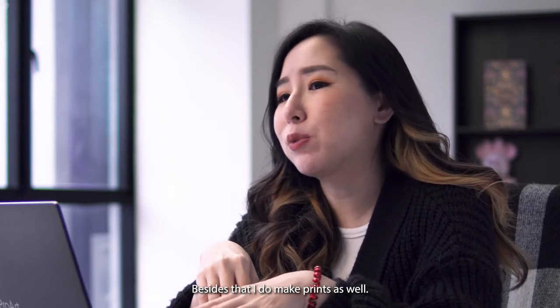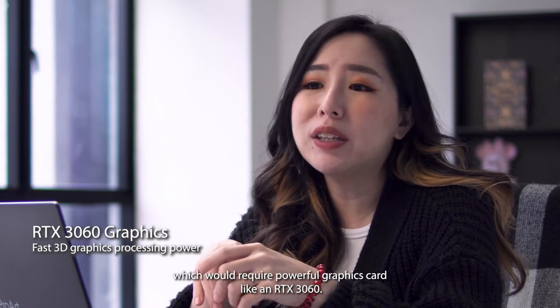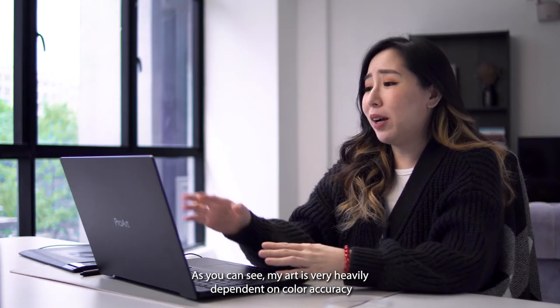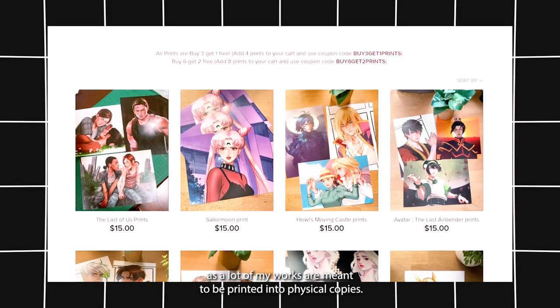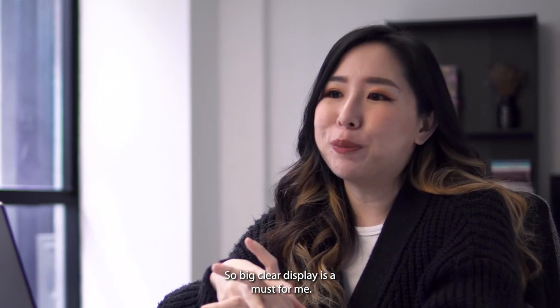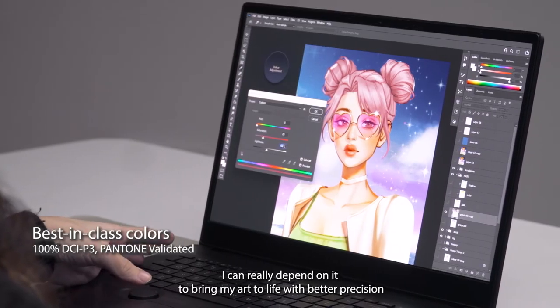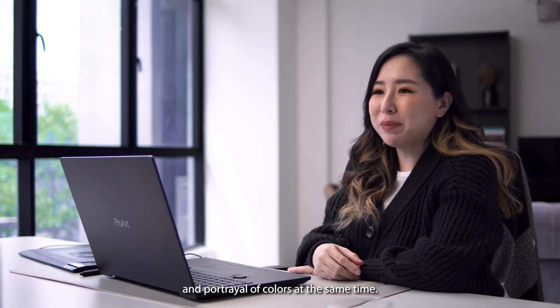Besides that, I do make prints as well, so I need my display to support a high resolution, which requires a powerful graphics card like an RTX 3060. As you can see, my art is very heavily dependent on colour accuracy, as a lot of my works are meant to be printed into physical copies. So a big clear display is a must for me. With the ASUS OLED, I can really depend on it to bring my art to life, with better precision and portrayal of colours at the same time.